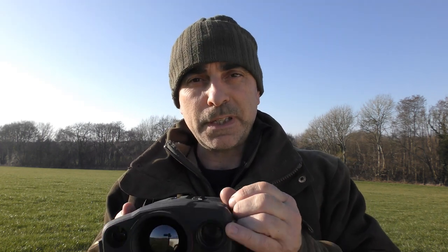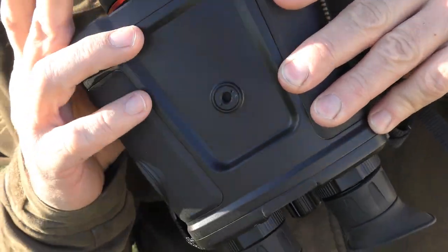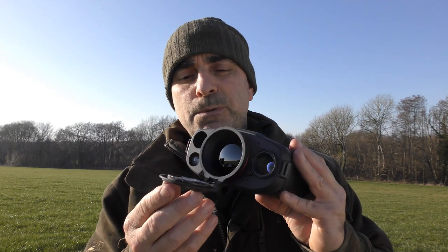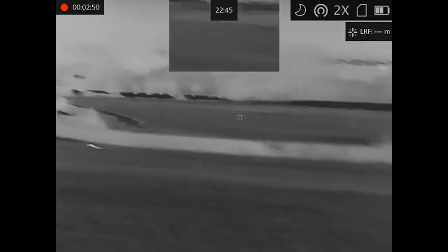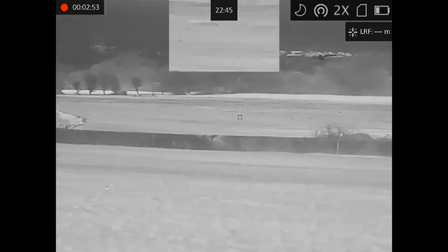It's the same sensor that HikMikro uses in their Falcon spotters, so anyone who's used one of those will know how sharp they are. On the other side there's the camera lens — your day-night camera lens. There's also the IR on the top, and the laser rangefinder below that. Underneath there's a camera tripod mount, and a built-in lens cap which locks back out of the way when in use.